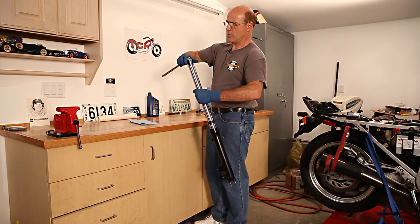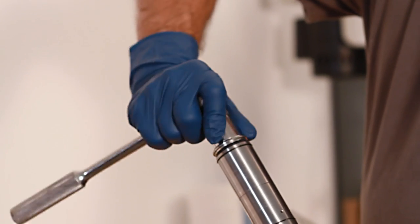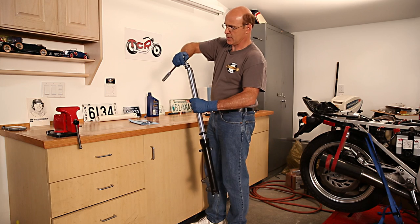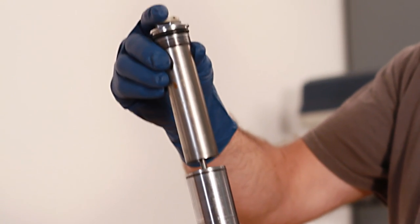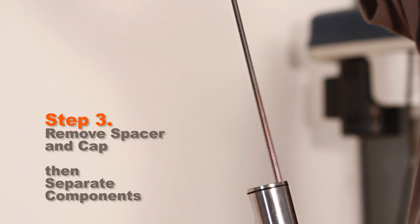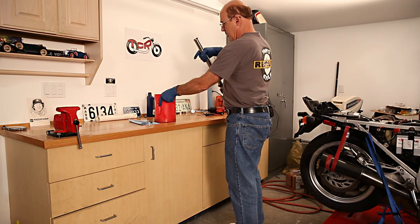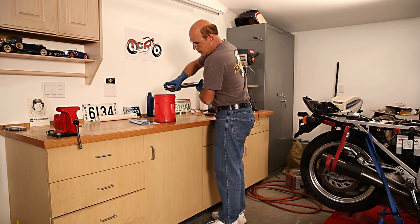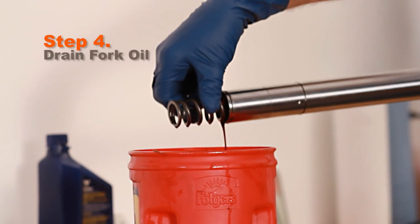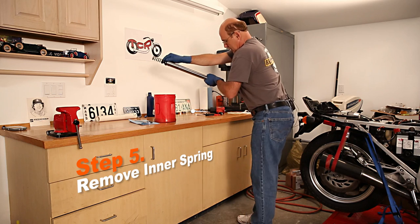You can do this with an open-end wrench or a socket, whatever works for you. It's just about out and the spring will want to spring out. Now I'm going to remove this spacer and the cap and also the unit that's part of the dampening assembly. Next, pour a bunch of the oil out. The spring is going to want to come, so I'm just putting my finger at the end to keep it from flying out. Here comes the spring and the oil is starting to come out. So the bulk of the oil is out.